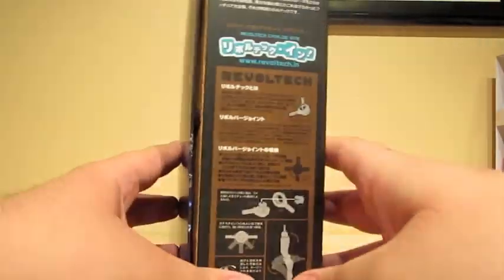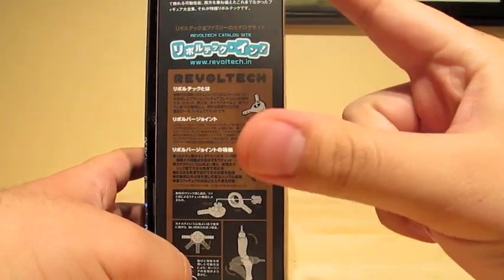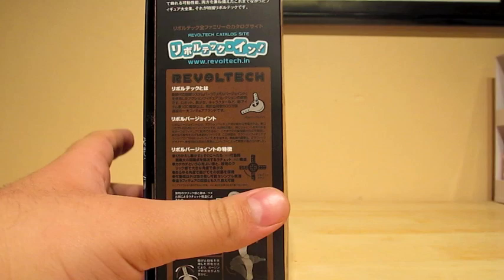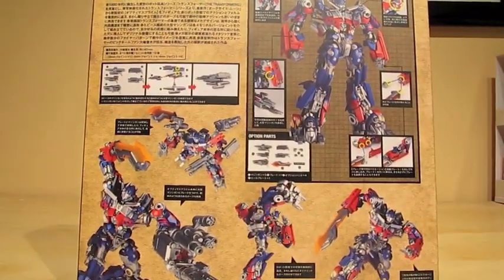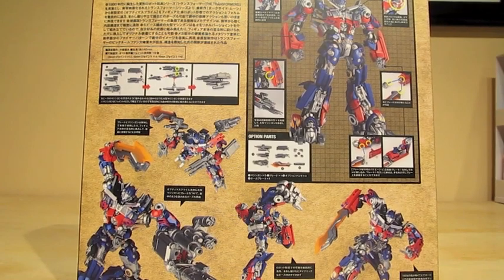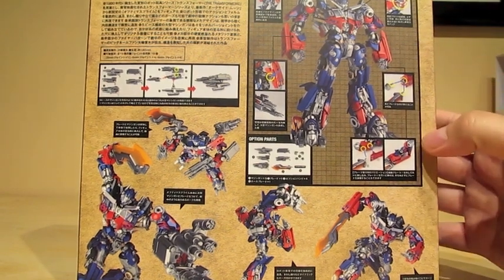If you don't know what robo-tech is, it's this little device that can make figures poseable. This series is based on characters from sci-fi and fiction movies from Japan and the U.S. And as you can tell, Optimus Prime is from the U.S.